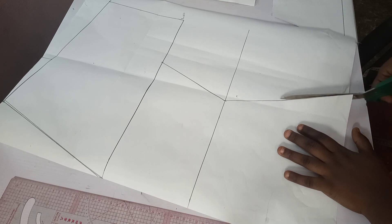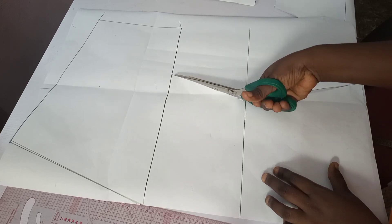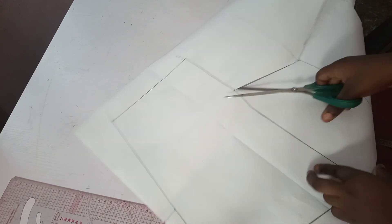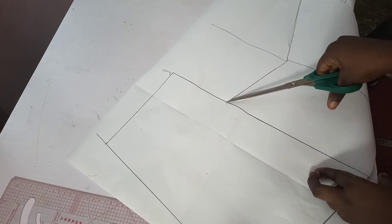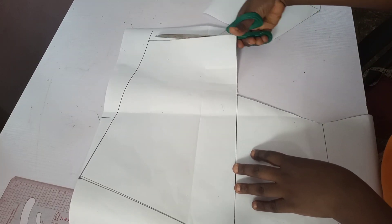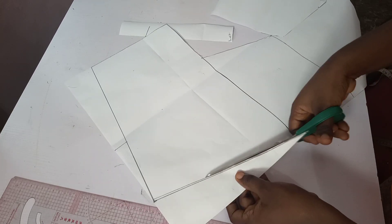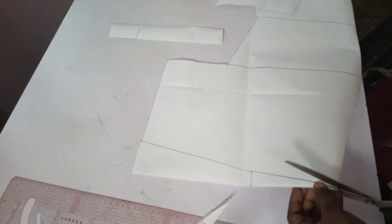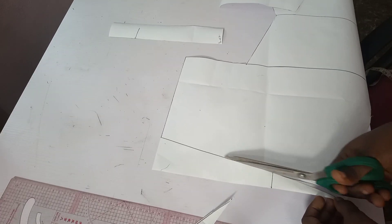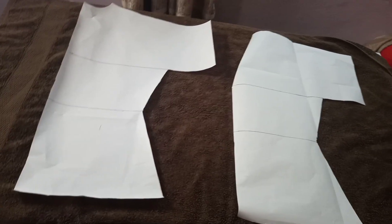This is the back block of the kimono. I'll be going now to cut the front block off. This is how it is — I hope you can see them.